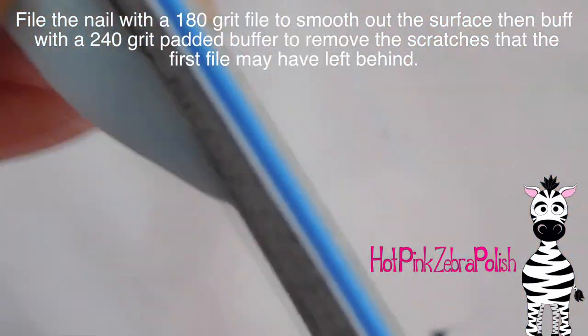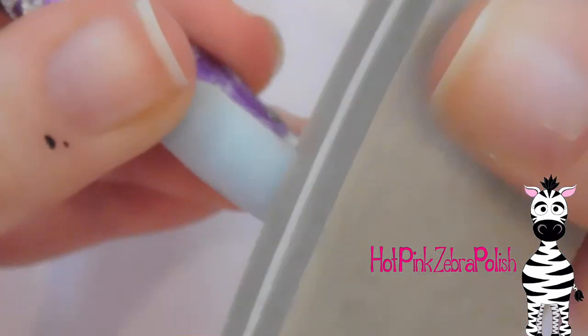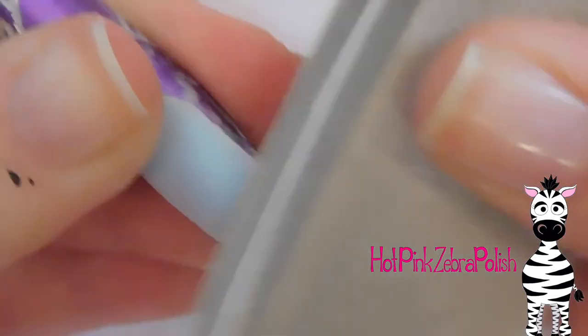If you are anything like me there always are just a couple of imperfections, but then you're also going to want to buff it with a 240 grit padded buffer to smooth out any scratches that the other file may have left behind.